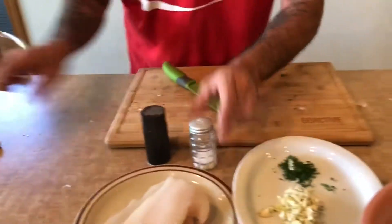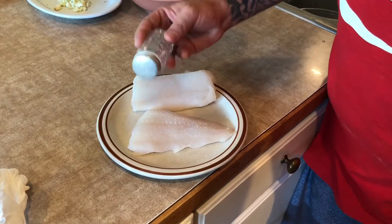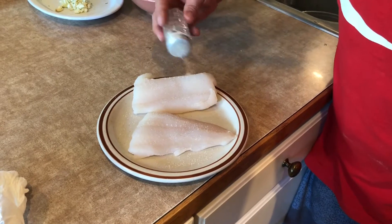And then all we need is salt, pepper, and a lime. A full piece of Ling Cod, just salt and pepper. No need to get fancy — the fish speaks for itself.